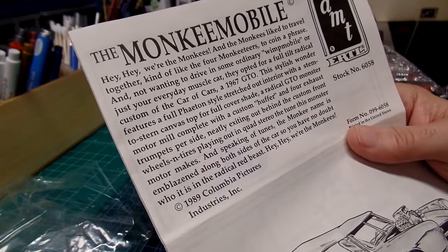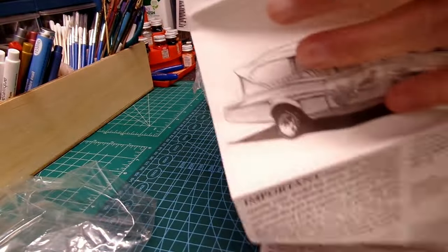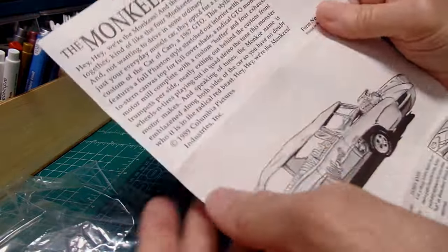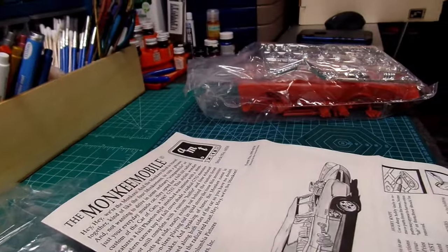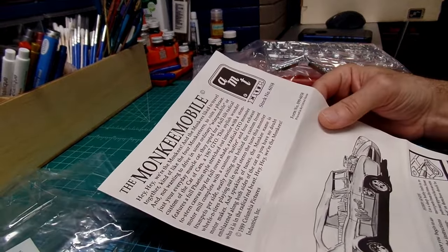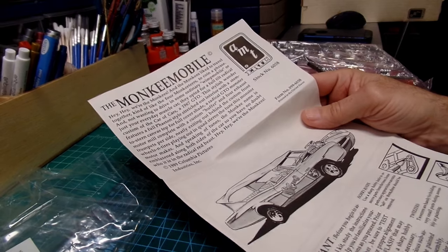That was 1989 Columbia Pictures Industries. Pretty cool. I used to watch the Monkees on TV all the time. Years later a show called Big Time Rush came out and my youngest daughter was really into that show. As I'm watching it one day I thought, 'Geez, this is just like the Monkees of my era when I was growing up.' Sure enough, I guess the Big Time Rush show was...